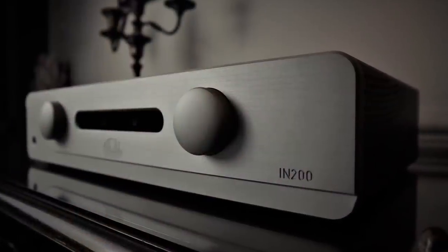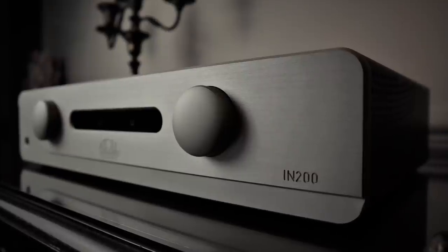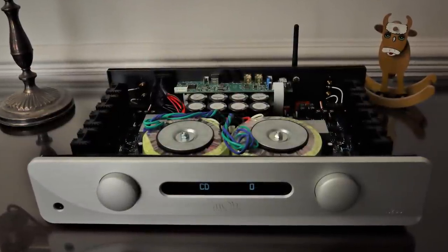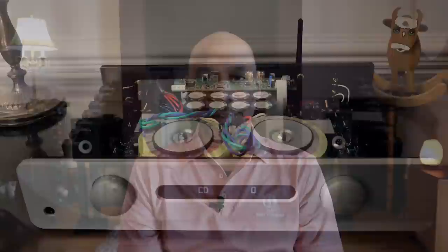What impressed me with the IN200 Signature was that for an amplifier under £2,000 it's actually built in France, and when you take off the hood you don't have to be an engineer to appreciate they seem to get an awful lot for the money. That's a very good sounding amplifier. I was recently contacted by the UK distributor who mentioned that the amplifier has now been updated and they've addressed the main criticism I had of it in the review.